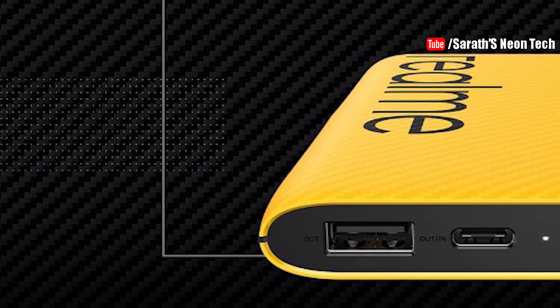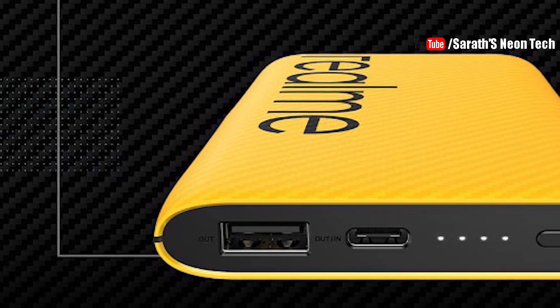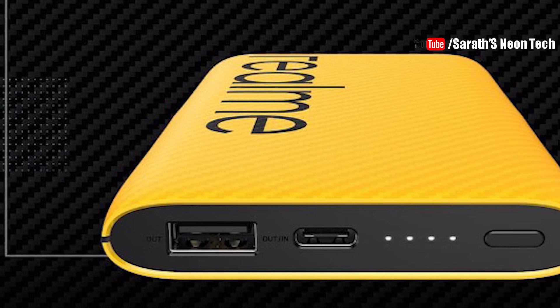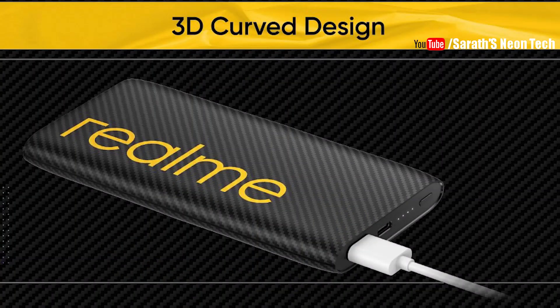It has two USB ports — a USB-A port and a USB-C port. The USB-C port can be used for charging input and output.